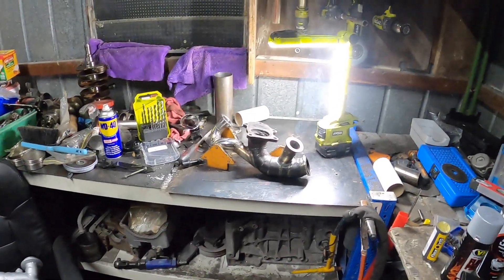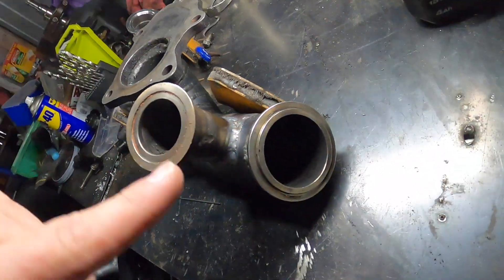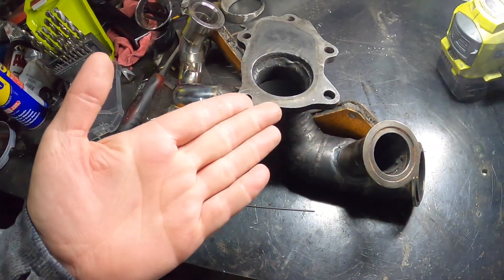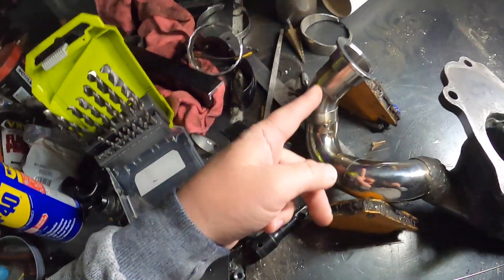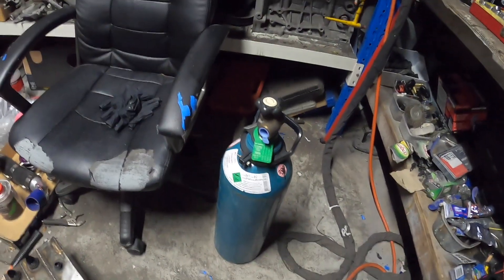Hey guys, welcome back to the channel. In this episode we're doing more welding. Just finished off the bottle of argon and we just managed to get this weld done for the wastegate. It's all smoky because there's still crap in this — it's not brand new, that's why the welds don't look too good. We need to go get another bottle of argon. Got another bottle, so let's hook it up and start welding.